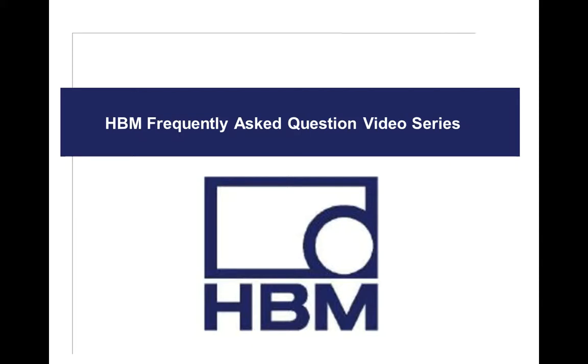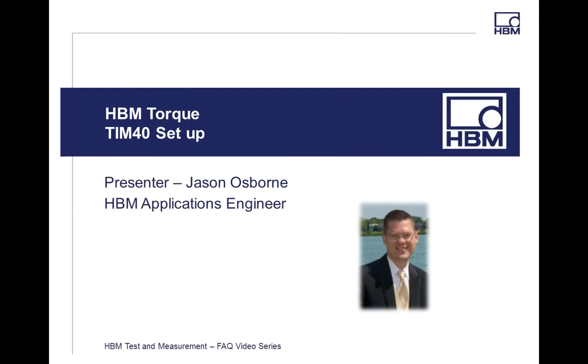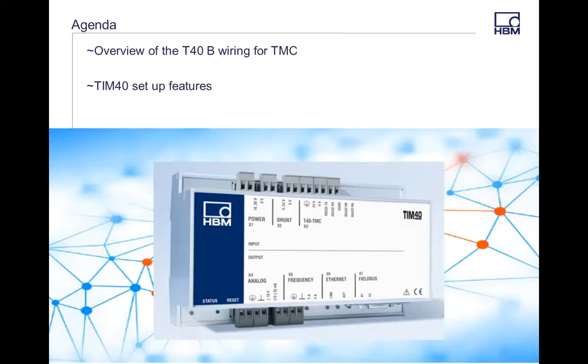Hello and welcome to the HBM Frequently Asked Questions video series. My name is Jason Osborne. I'm an Application Engineer out of Detroit, Michigan. Today we're going to talk about the TIM40 setup working with the T40B Torque Transducer. We're going to go over wiring of the T40B and the TIM series, and also go through some of the key functions in the assistant on the T40 and TIM.